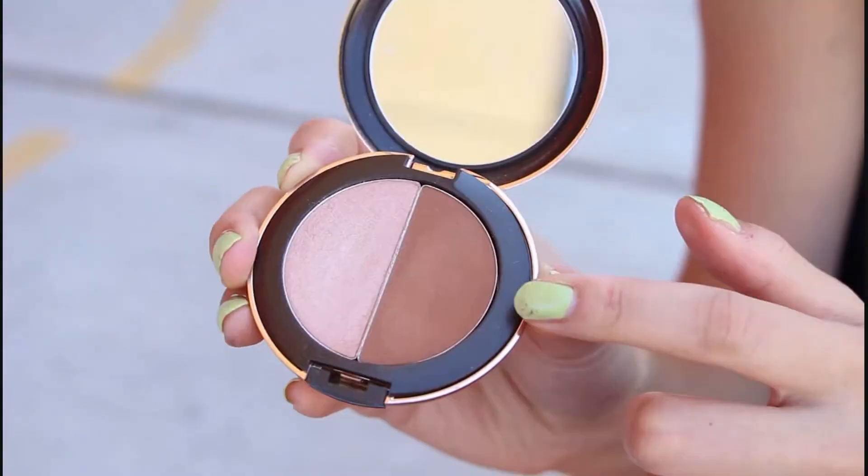Using an eyeshadow primer, I'll be applying this all over my eyes and my lower lash line as well. Make sure to blend it out really well. Then taking a matte bronzer, I apply this as an eyeshadow to my eyelids. With any extra pigment, I'll apply the color towards my crease.